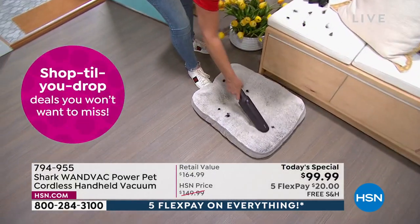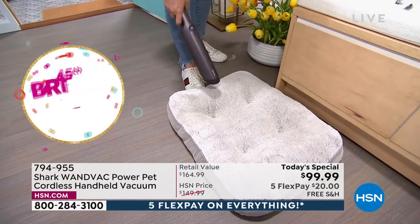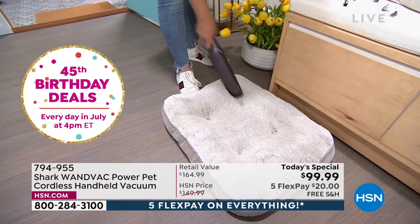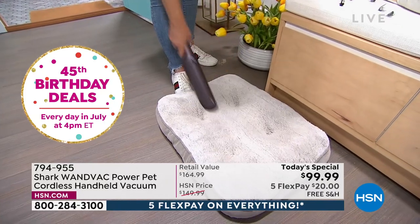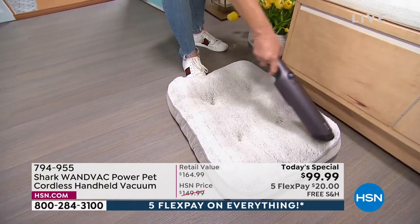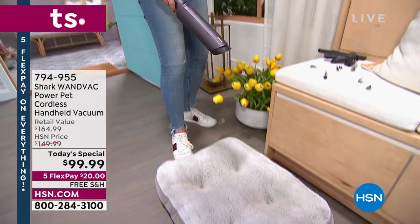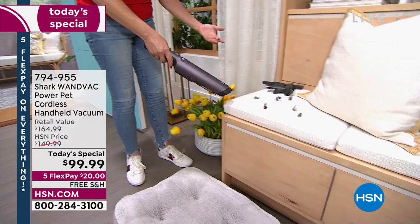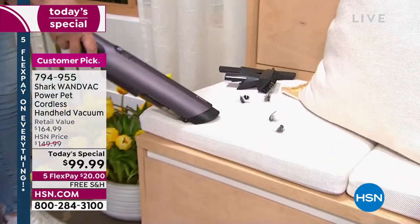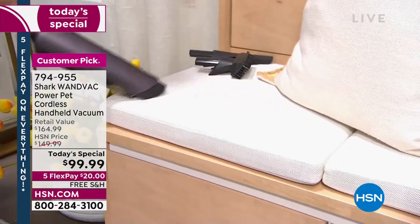You don't have to have a pet to get this, but if you have a pet you're going to want it. How many times have you vacuumed your pet bed? Probably not a lot because you don't want to get the big vacuum out. But when you've got your magic wand in hand, this is perfect. The pets don't always stay in their pet bed — they jump on your bed, they jump on the couch, leaving hair behind.